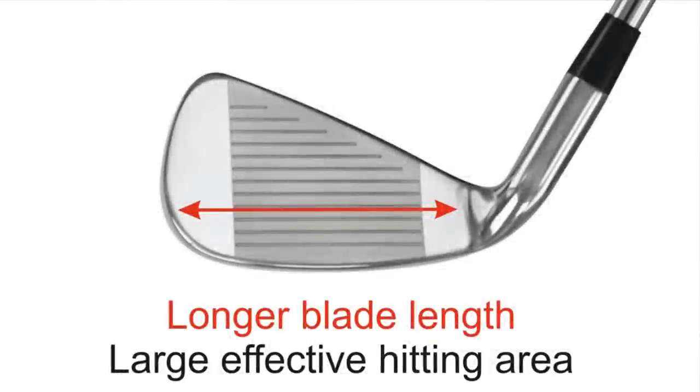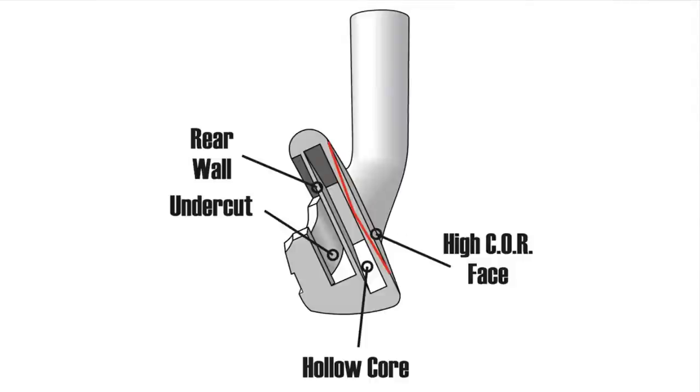First, we have a longer blade length, and this gives a larger effective hitting surface. If we turn the club around, we'll notice that there's a deep undercut channel, and this is what helps move weight into the most beneficial areas of the club for additional trajectory and stability.